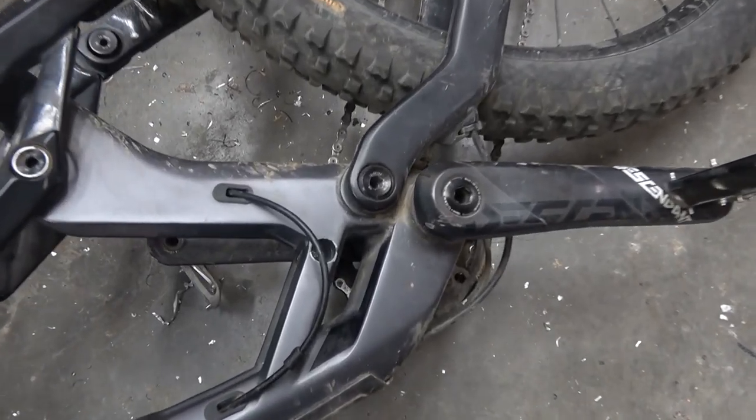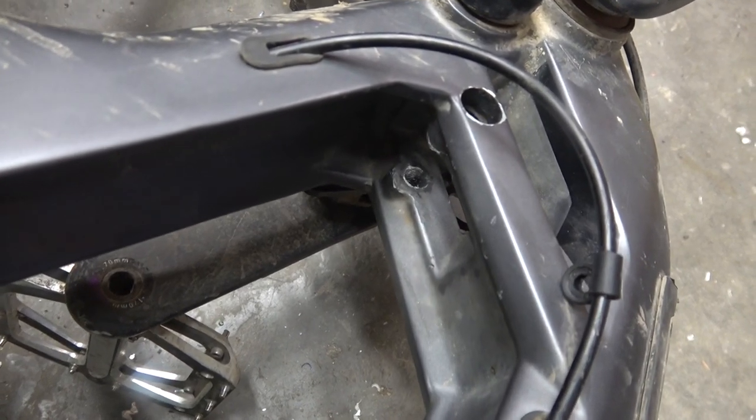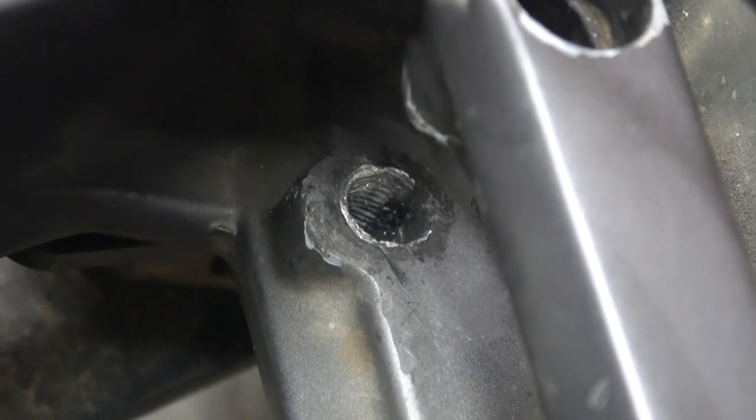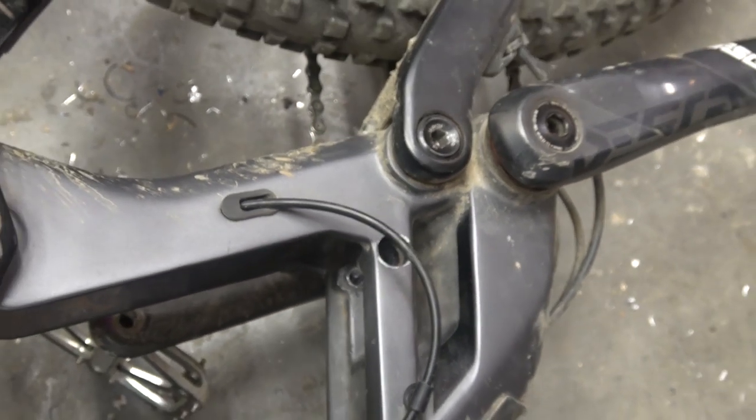How are you feeling about drilling into a carbon fiber frame? Not great, but I really don't have a horse in this race. I mean she's already fucked — you're not gonna fuck it anymore.